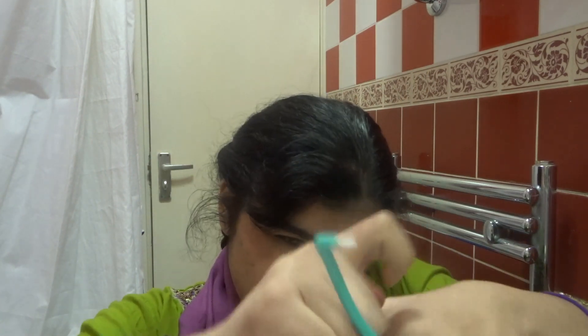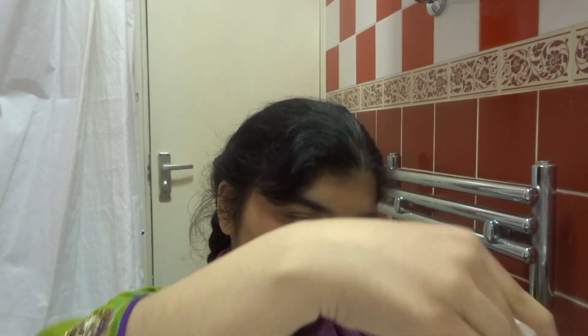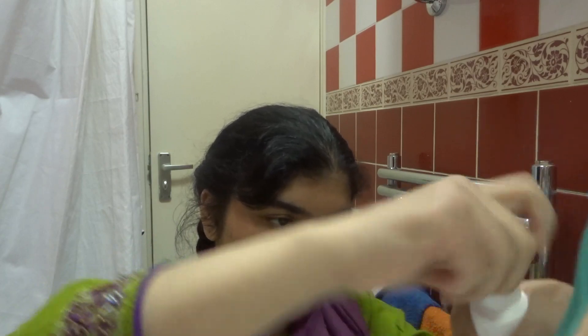Now I get this little interdental brush, put water on it, and use it in between my braces. Let me show you how it's done.